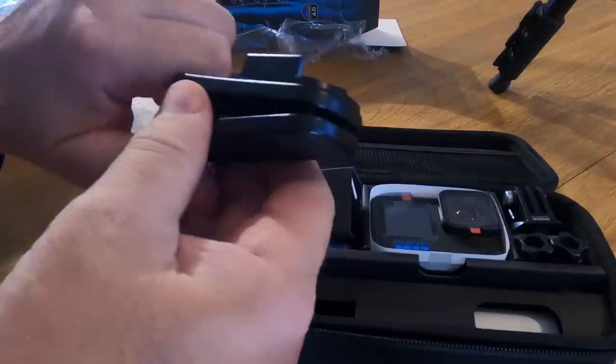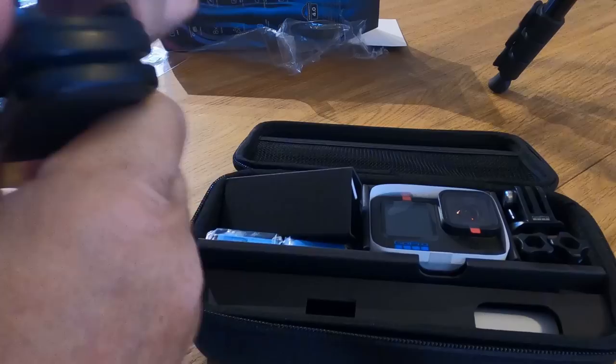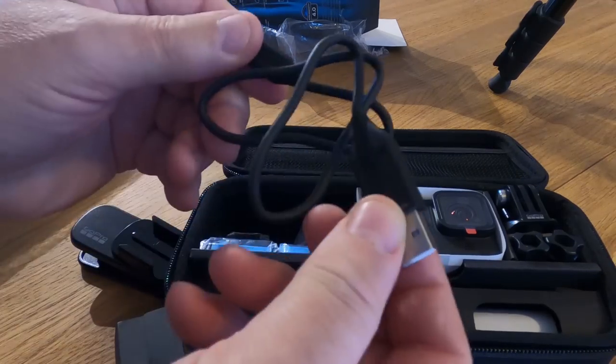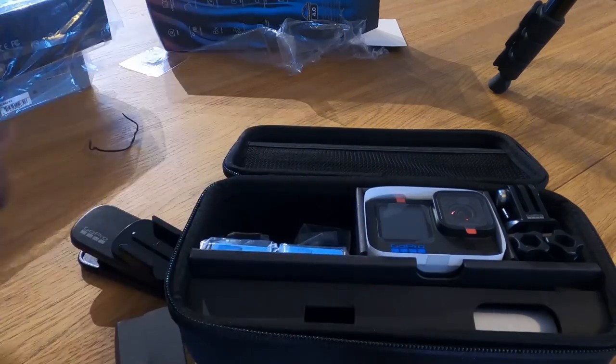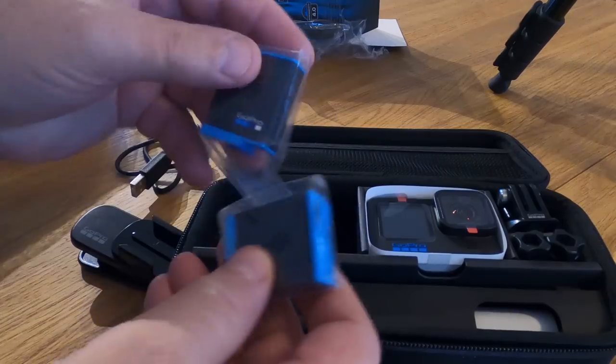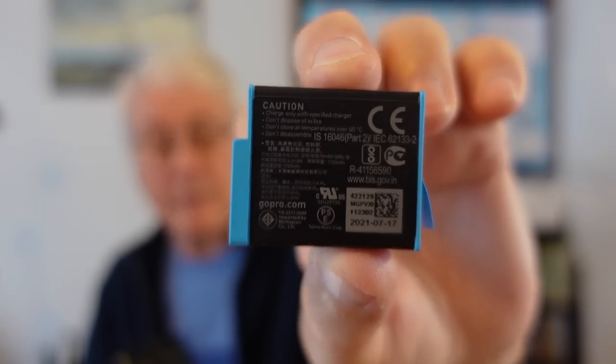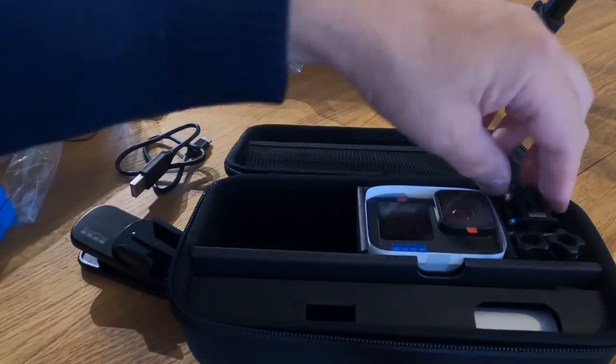So they've got one of these magnetic crocodile clips which has one of these things that you can swivel - a swivel mount. There's a typical USB lead, and you get two batteries. These feel a bit chunkier - I think that says it's a 1700 milliamp hour battery. You also get two of those rubber clips.